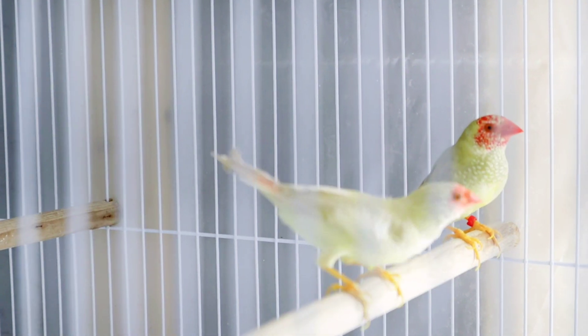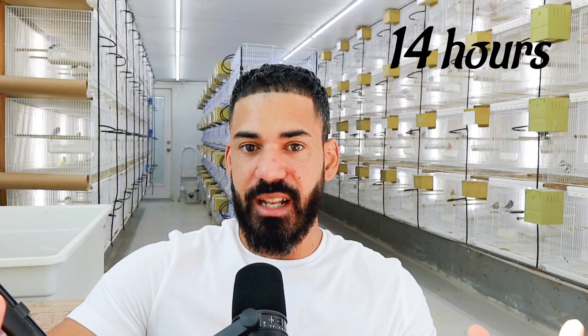Let's focus on light hours right now — let's start at the beginning. For light hours here at the aviary, my lights turn on at six in the morning and they shut off at eight o'clock at night. As you can see, they have a very big window of about 14 hours of daylight.